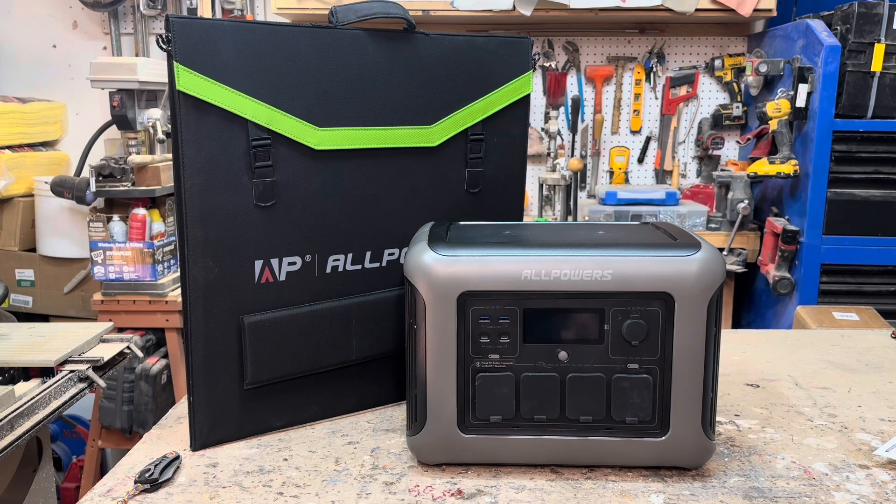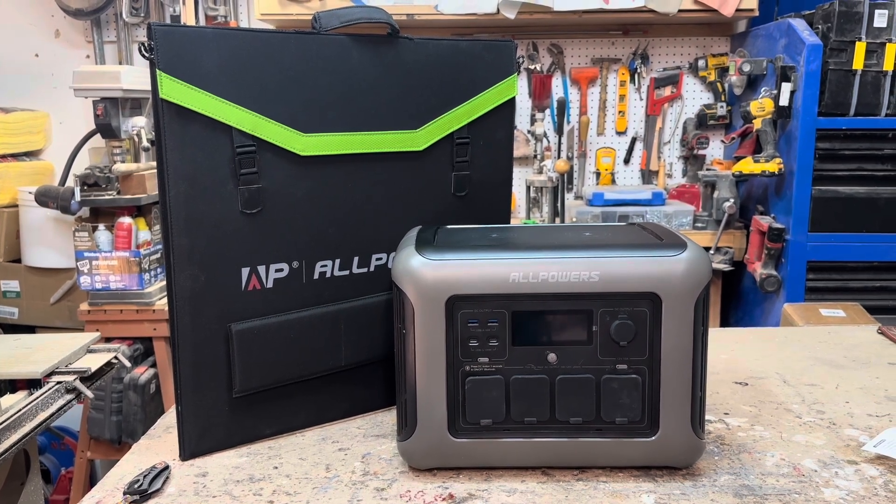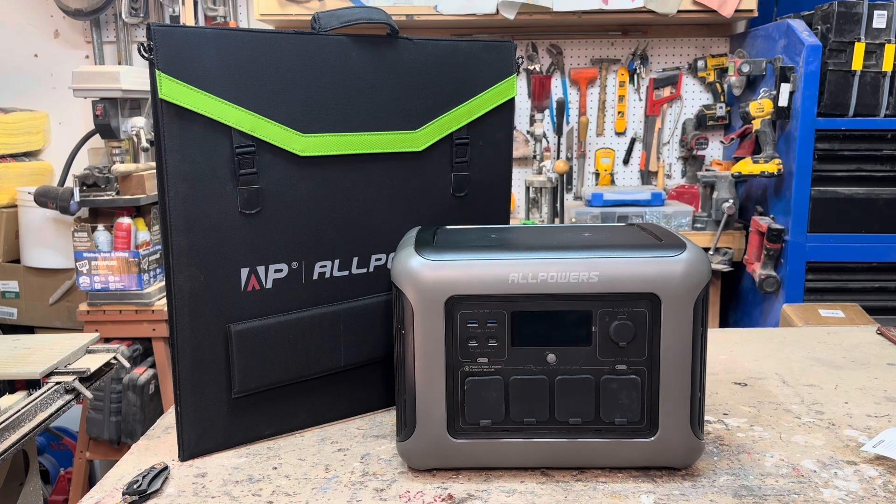This is another power bank and solar panel combo by AllPowers — this is their R1500. It's got a 1152 watt-hour capacity, an inverter with a 1800 watt max and a 3000 watt surge, which is pretty significant. It can take a solar input of up to 650 watts with the voltage range going all the way up to 95 volts. So for what looks like a pretty medium-sized power bank in terms of capacity, it's got a pretty impressive inverter profile and solar input profile.